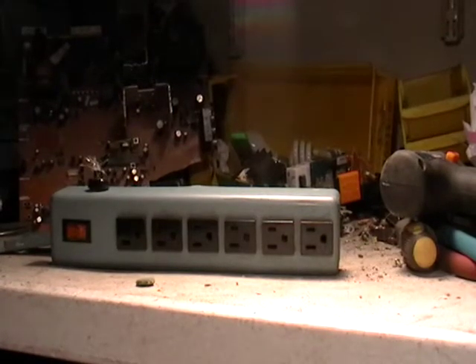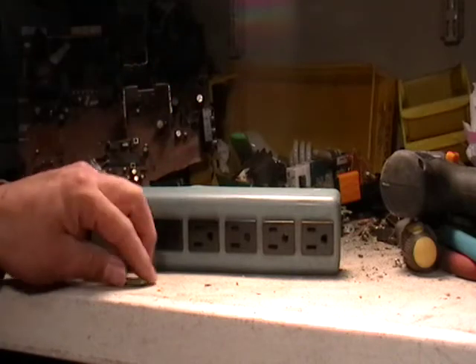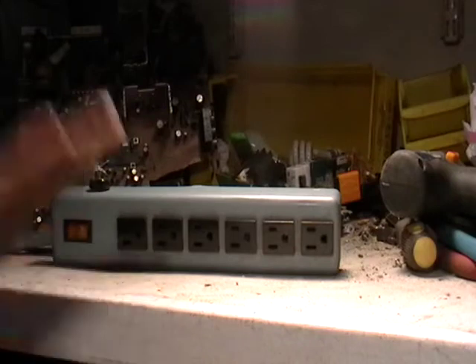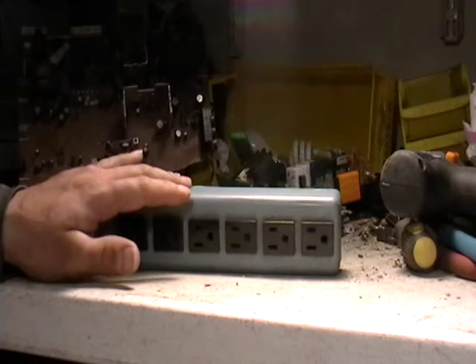Hey guys, it's Mike the Scrapper. I'm scrapping one of these outlet things and I decided what was in it. So I cut the cord — you guys all know that already, I don't have to tell you what's valuable on the cord. But I wanted to see what was in this.